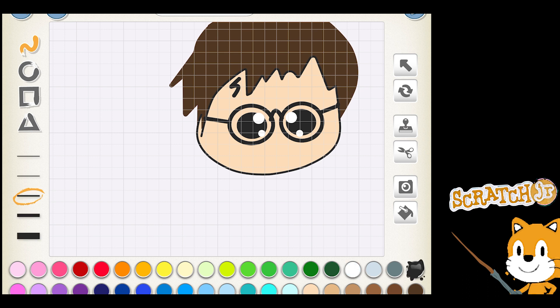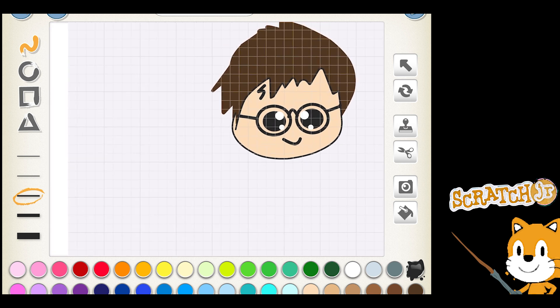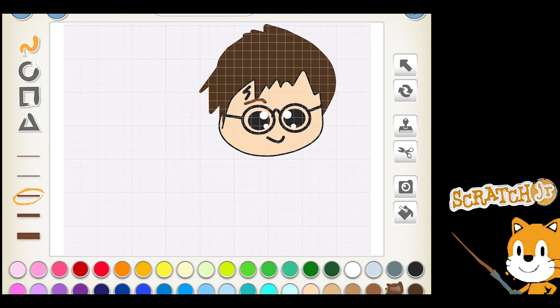I'm going to make a tiny mouth — nothing too fancy, just a little smile. Zoom back out and make sure it's positioned in that top corner area. I'm going to put some eyebrows on Harry Potter, and then draw the ears. I need some ears so they hold up his glasses. Draw little ears there.